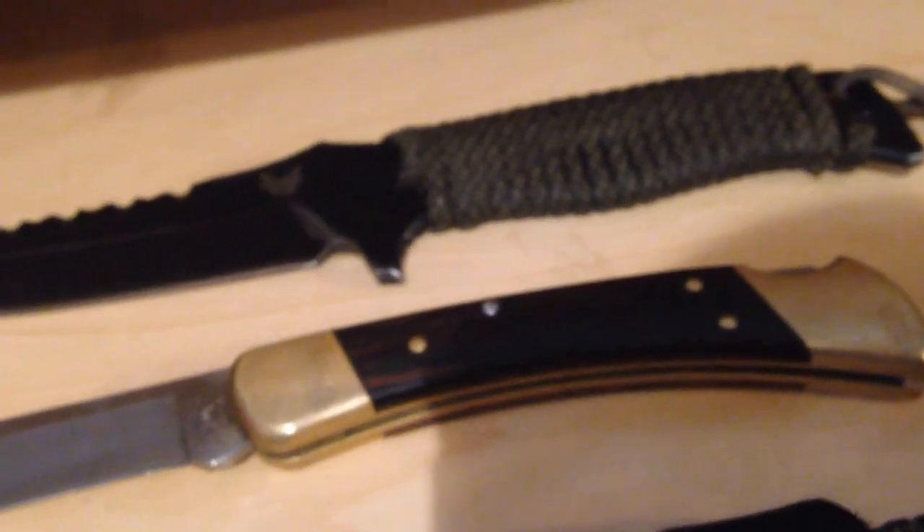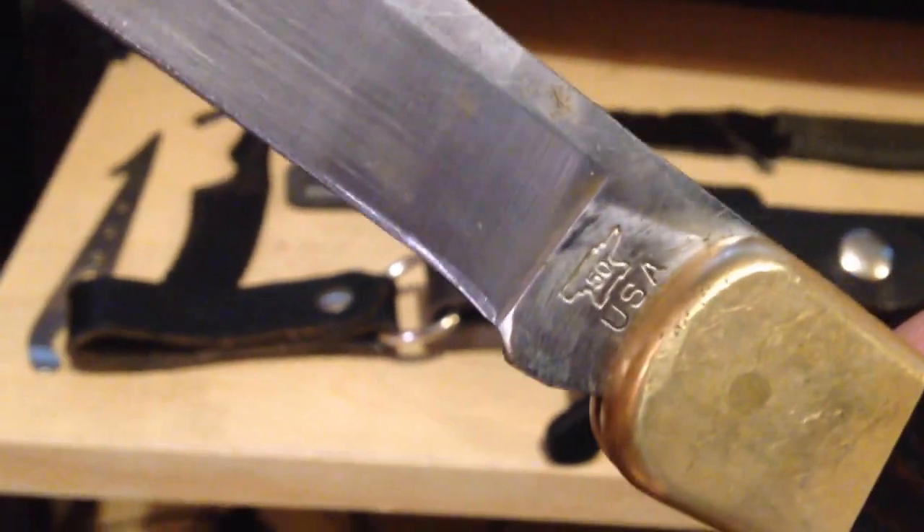Another thing I purchased a while back was the Benchmade field sharpener. You can go on their website and it runs for about 20 bucks. It's very small, which is really all I needed. It's pretty useful if you just need to sharpen up your blade a little bit for when you're cleaning an animal. I sharpened my Buck 110 a few weeks ago and it's razor sharp.